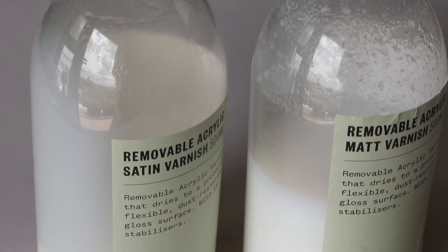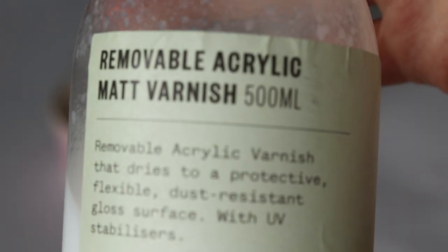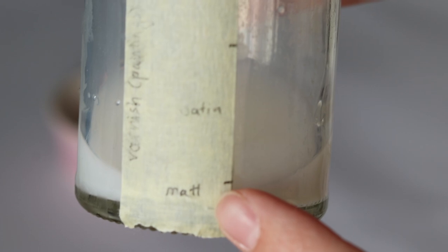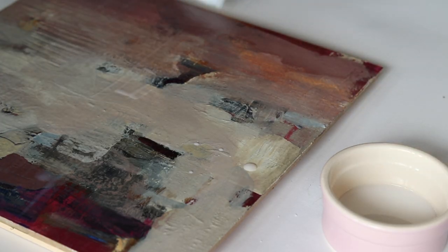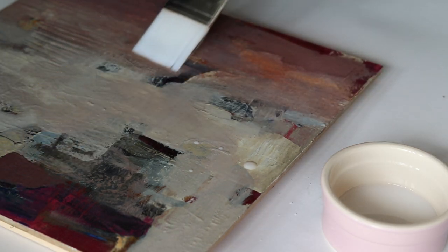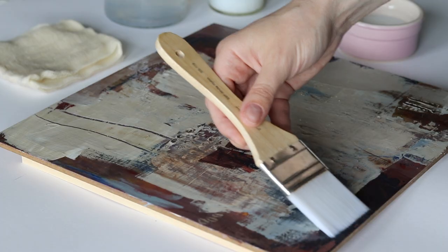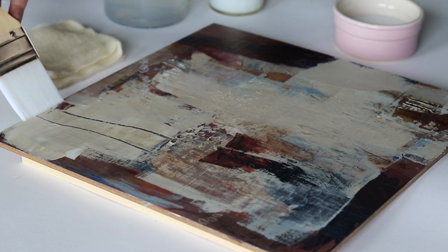The satin varnishes are still too glossy for me, but a matte varnish is too flat. So I mix my own with five parts satin, one part matte. I use a soft, large-ish brush that I only use for varnishing, so there's no chance of it having any paint residue. I apply two layers — one horizontally and the second one vertically. I heard that that works better to avoid reflections once the painting hangs on the wall.